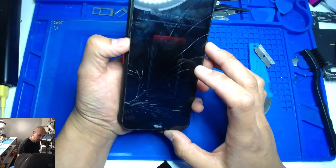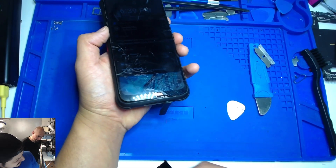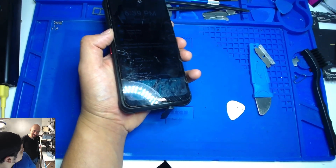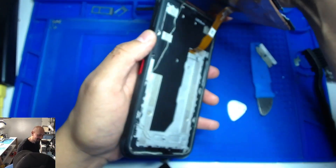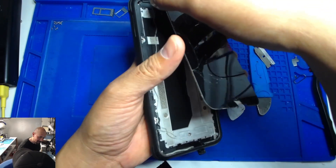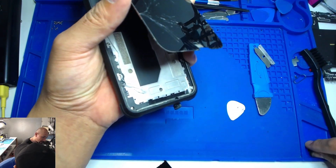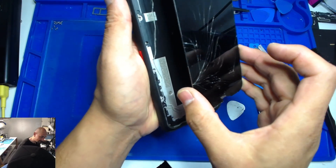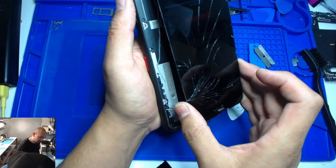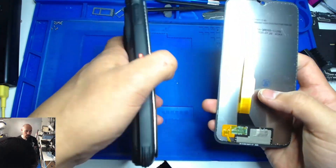Do not cover the top of the screen or press the power button — that's crazy. How easy is this? Piece of cake. Now you gotta be careful — make sure you don't unplug it while it's still on.